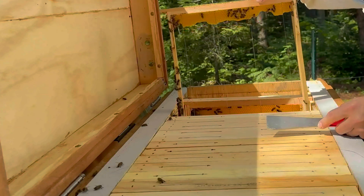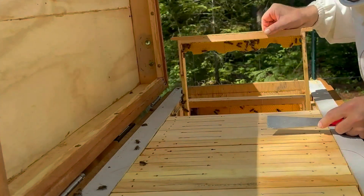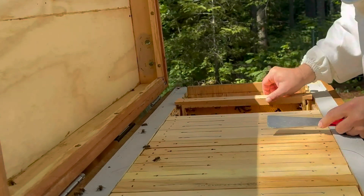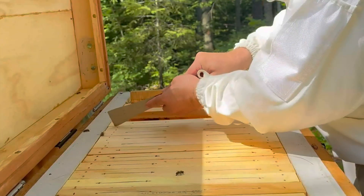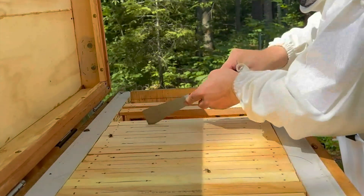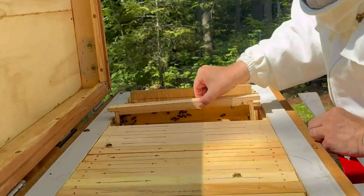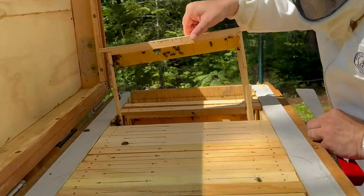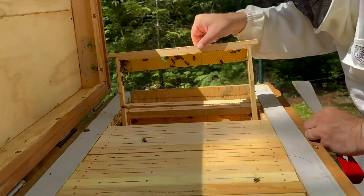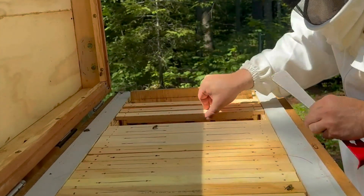I add frames gradually every three weeks or so, as I like my bees to have three to four extra frames available to start working on. If they have fewer extra frames they could quickly run out of room, and if they have too many extra frames they may get overwhelmed by having way too much space to heat in winter. In both cases, where the available extra space is way too tight or way too large, the likelihood of the bees swarming or absconding increases.